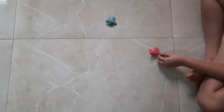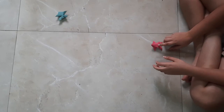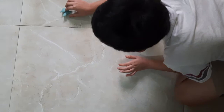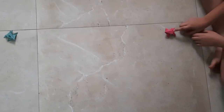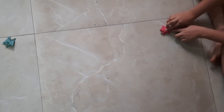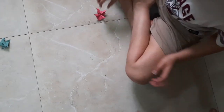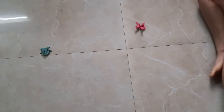Oh my god, oh my god, it didn't go that far but it's good. Oh, I don't know what's happening, green frog, oh my god. I think green is going to make it, but I don't know about pink. Oh, it's still there.